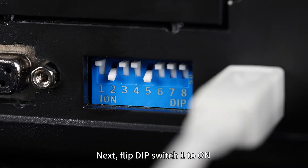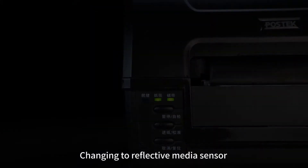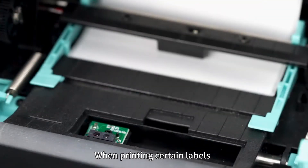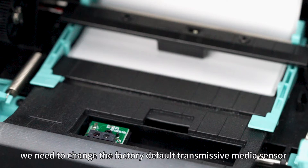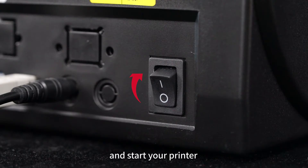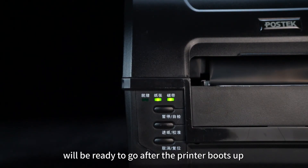Next, flip dip switch 1 to on and start the printer. The printer is now in direct thermal mode. Changing to reflective media sensor: when printing certain labels, such as labels with black marks on the back, we need to change the factory default transmissive media sensor to reflective media sensor. To do so, simply flip dip switch 5 to off and start your printer. The reflective media sensor will be ready to go after the printer boots up.